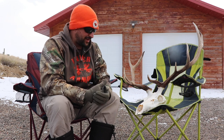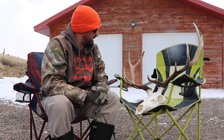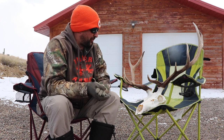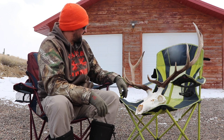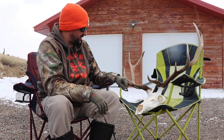That Colorado hunt was memorable for me — going down there with my dad and doing this hunt, getting this bull. At that point I hadn't killed a lot of bulls. I had another small bull elk I'd killed, and this was probably my biggest one to date. It was just a really, really neat experience to get this bull.